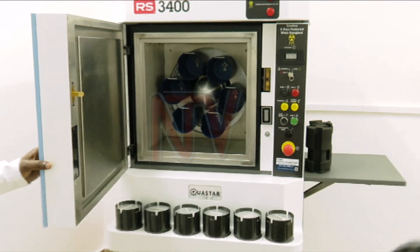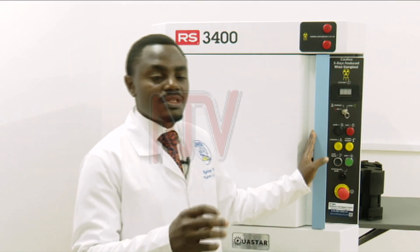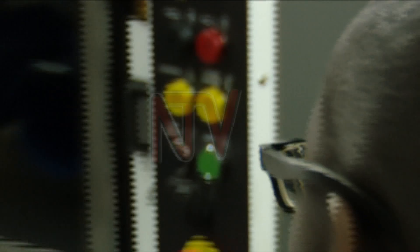We irradiate six units per cycle. A cycle takes 4.7 minutes, that is 280 seconds. That means in a day, over eight active hours, we can irradiate 288 units of blood.